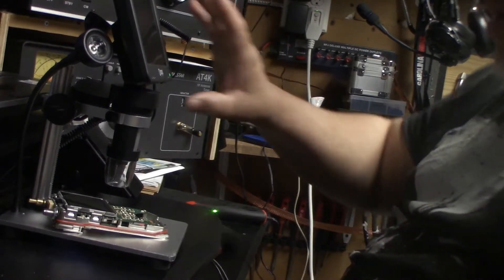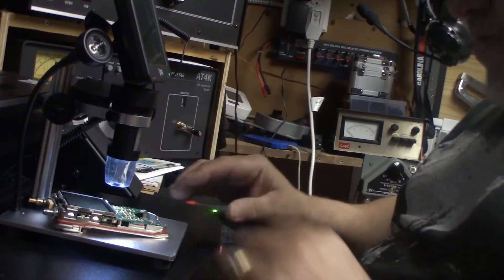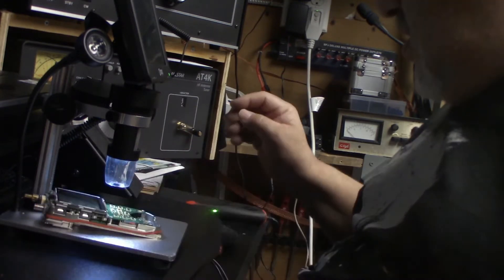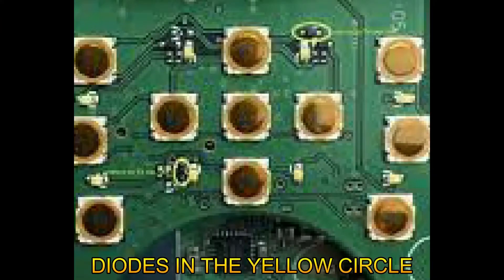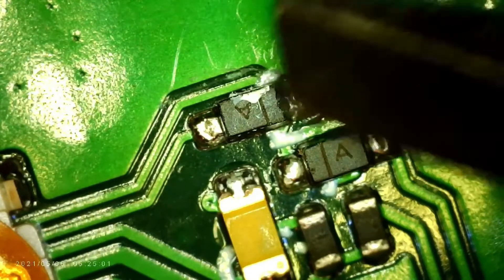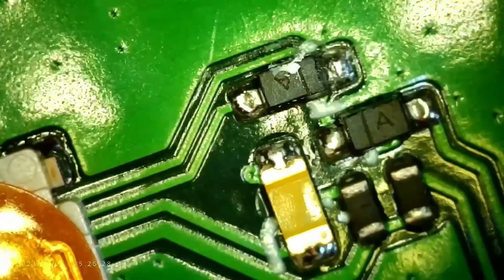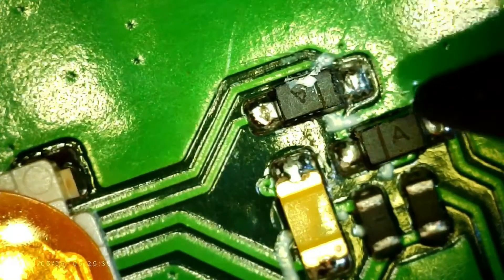I'm going to turn this on and make sure I know which diode I'm going to take out. Okay, here's the board. There are two diodes marked in a yellow circle — the upper diode and the lower diode. That's the upper diode, the one near the screen of the handy — the upper diode — and that's the one we've got to remove. I'm picking up my soldering iron and I'm shaking because I'm nervous.